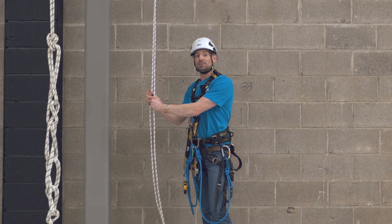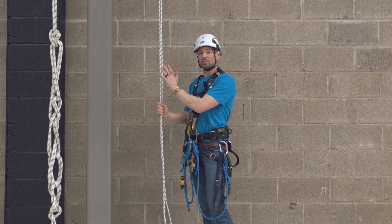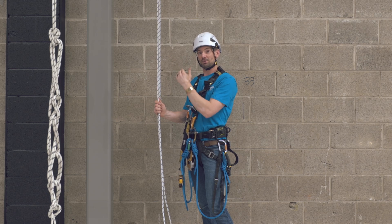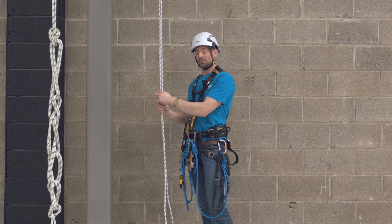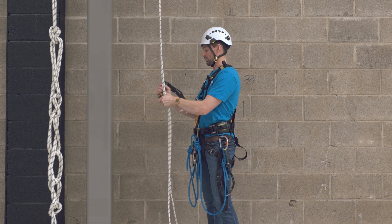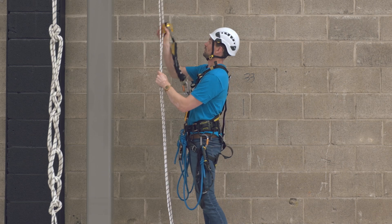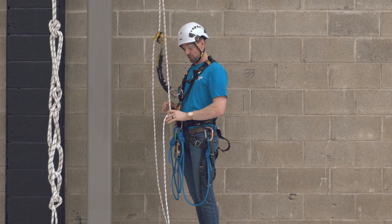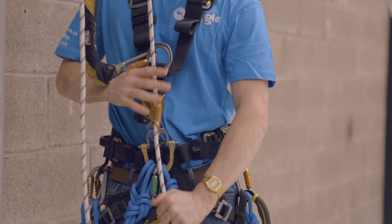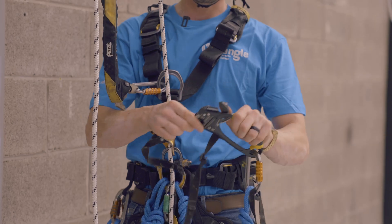Now we're going to do the single deviation. We're going to ascend, go through the deviation, change into the descend, and then come back through it again. As before, put our backup on first, making sure it runs smooth, go into our chest ascender, and then also put on our JMR and foot loop.